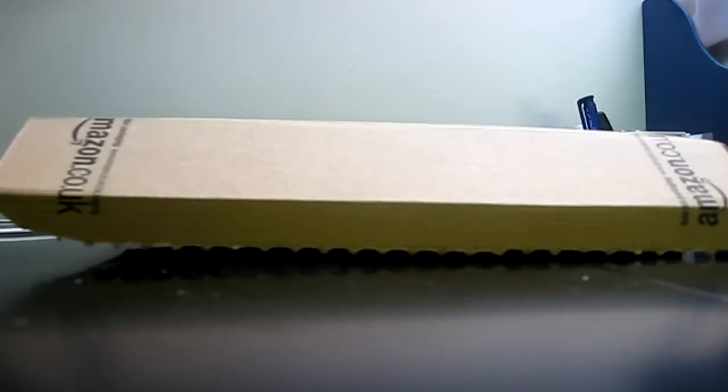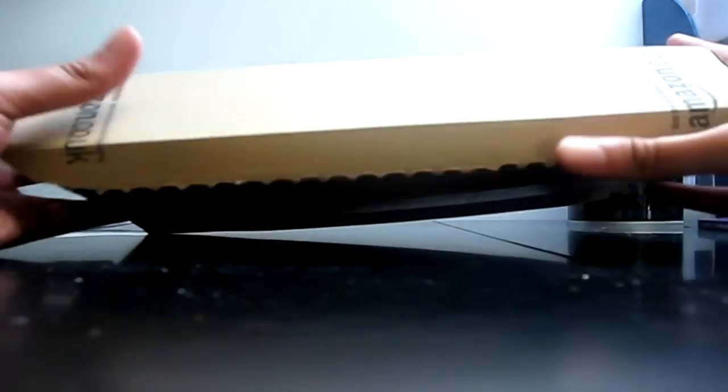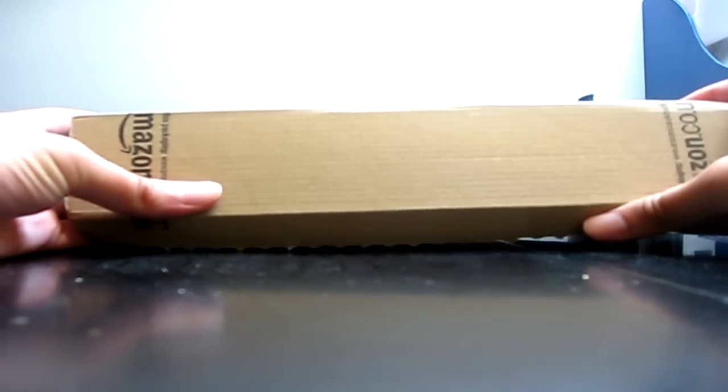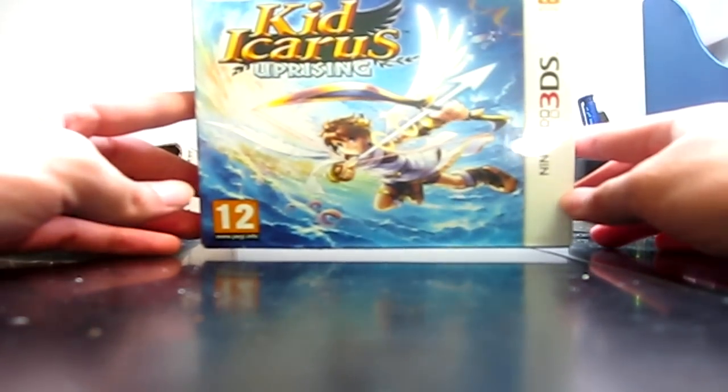Hello ladies and gentlemen of the internet! As you can see there's a package from Amazon here on my table. Let's open it and see what's inside. Oh my god, what is this? It's incredible - it's the brand new Kid Icarus Uprising!